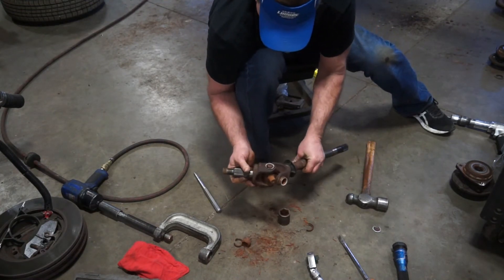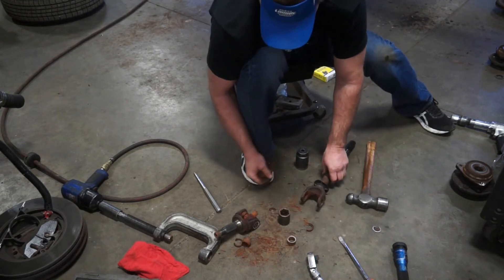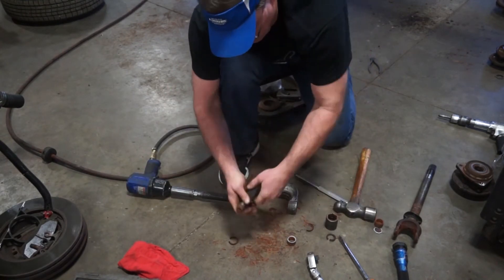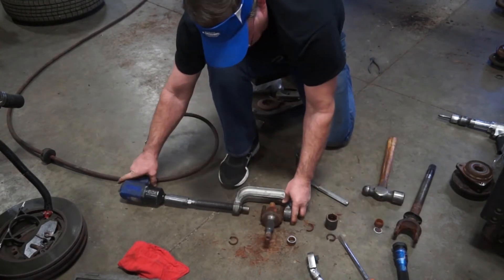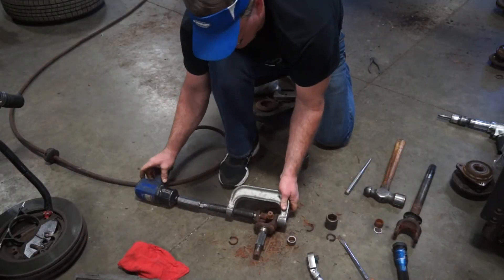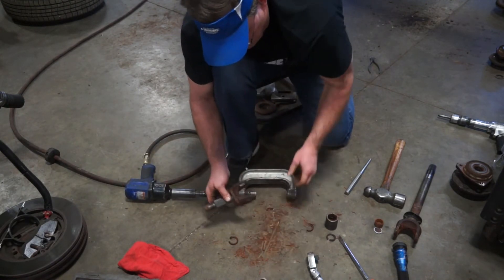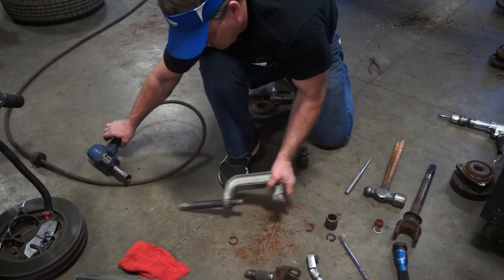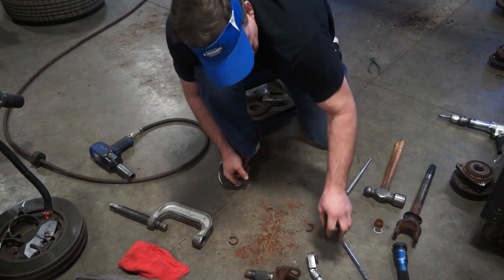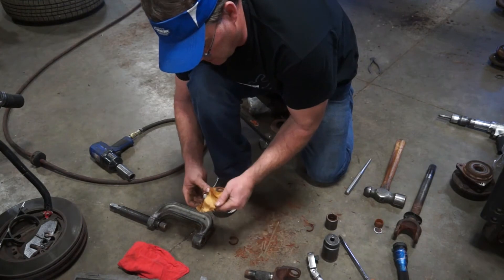Now we're cooking. That U-joint's out. Now that we got that mess out of there, we put our new U-joint in — new U-joint, new clips.